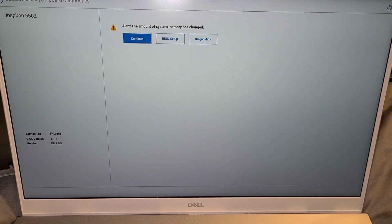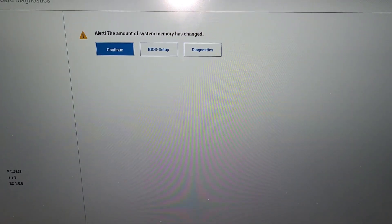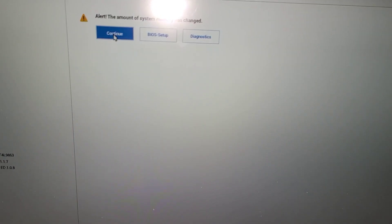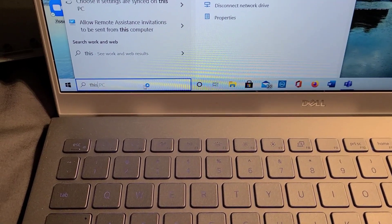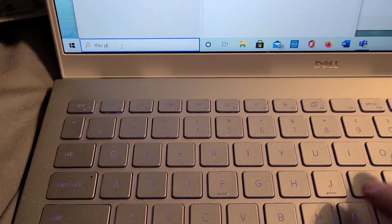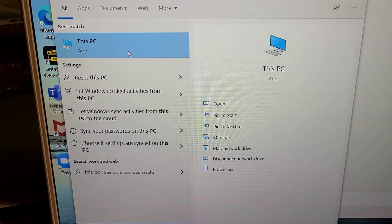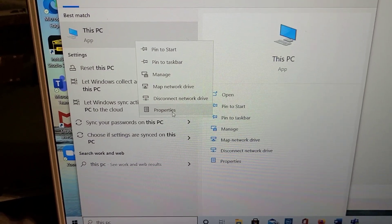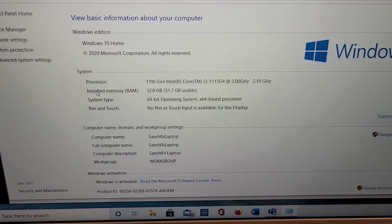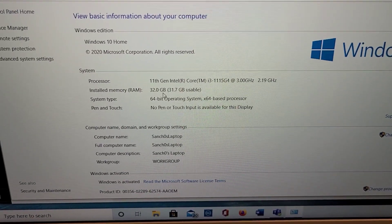I just started up my laptop and this is the first thing that I see: Inspiron 5502 alert — the amount of system memory has changed. I'm going to hit continue because I know this happened. Down in the corner in the search bar, I'm going to type 'This PC', then right-click on This PC and check out the properties. And there you go — installed memory, also known as RAM. I've verified that I have 32 gigabytes of RAM.